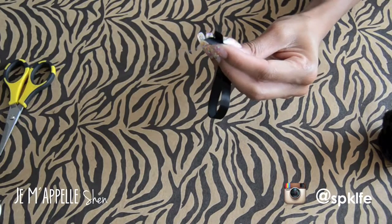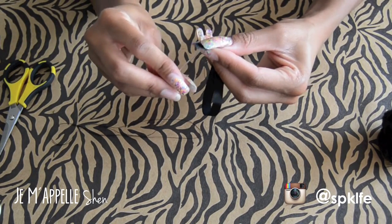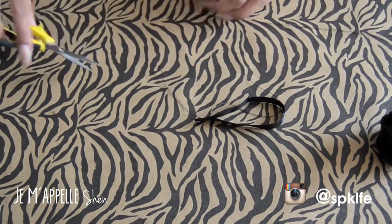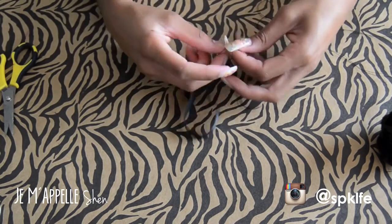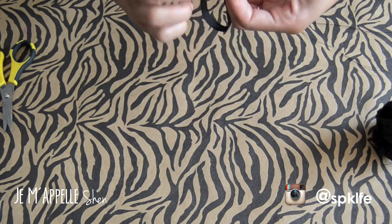Once your pom-poms are secure, go ahead and tack your piece of ribbon or piece of leather — whatever you decided to use for the strap of your furball — at the base, so that it's easier to sew to your base furball.